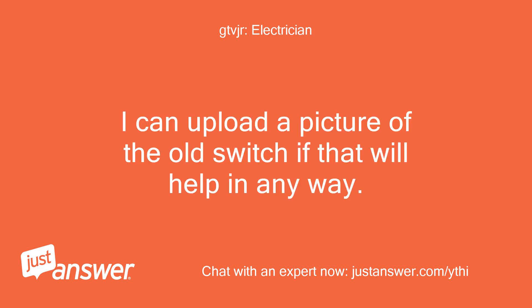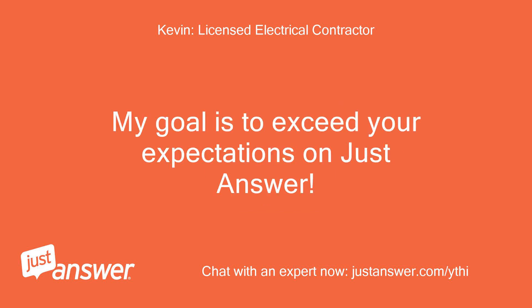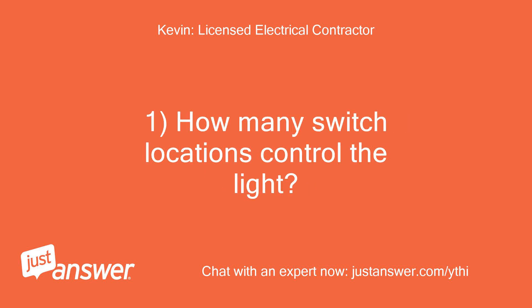I can upload a picture of the old switch if that will help in any way. Hello, my name is Kevin and I will be happy to assist you with your electrical question. My goal is to exceed your expectations on JustAnswer. How many switch locations control the light?